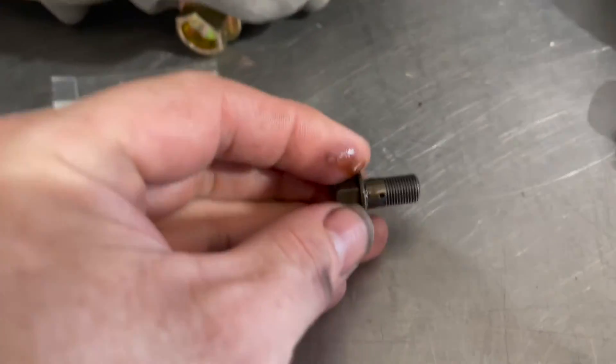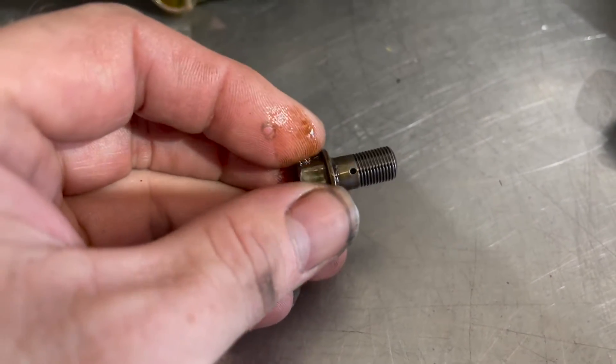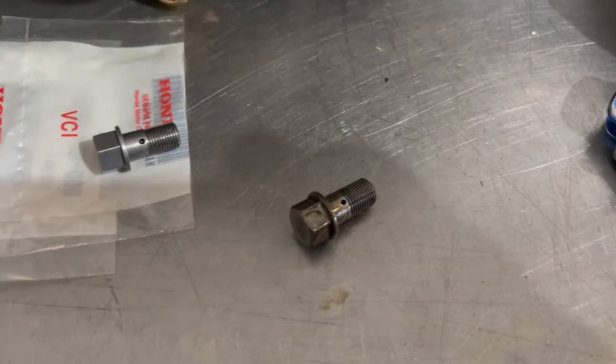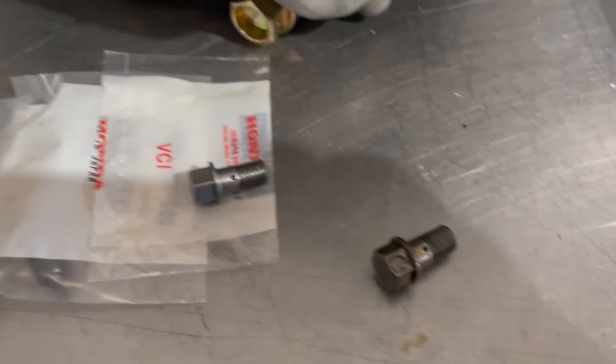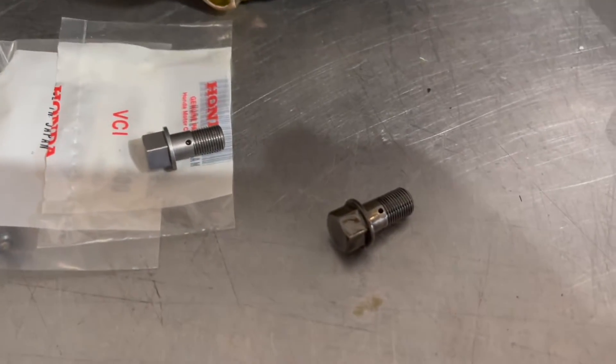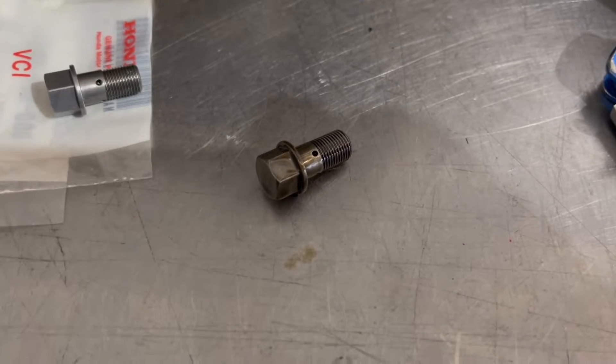If you look at the one I just pulled out of the car, it also has four holes — so either someone has been in here, or Honda superseded the part number before this car was released. It already has the correct oil squirter bolts in it, so I'm going to put this one back in.